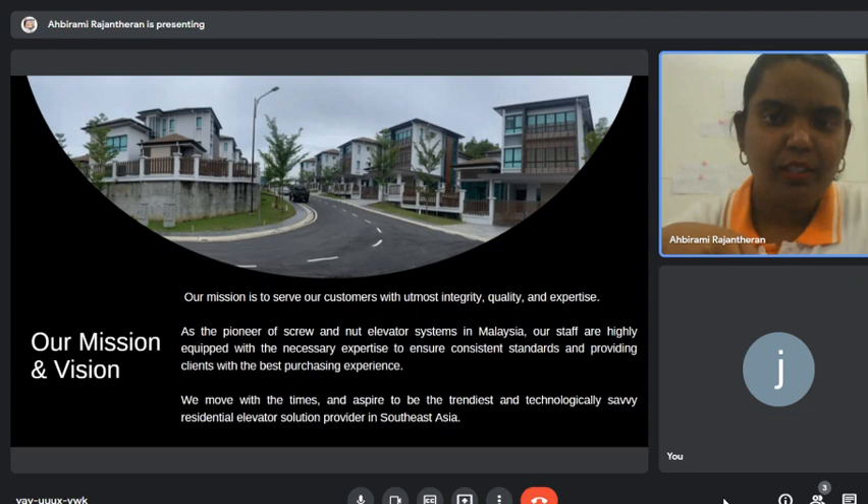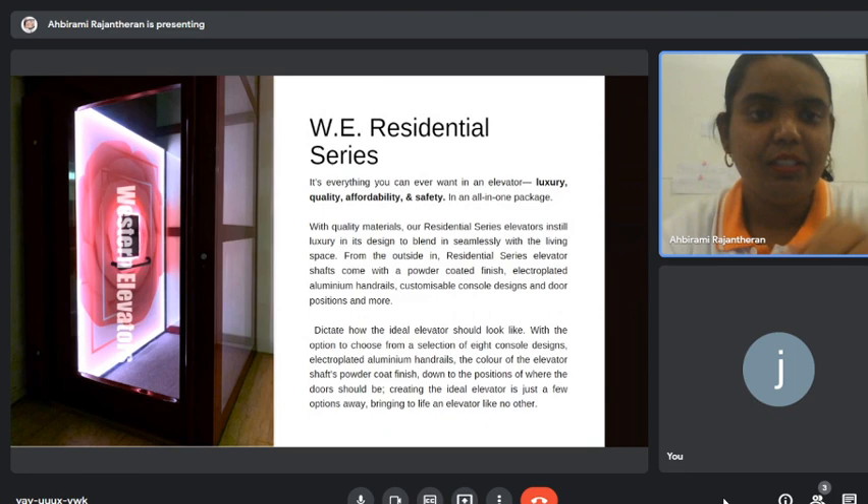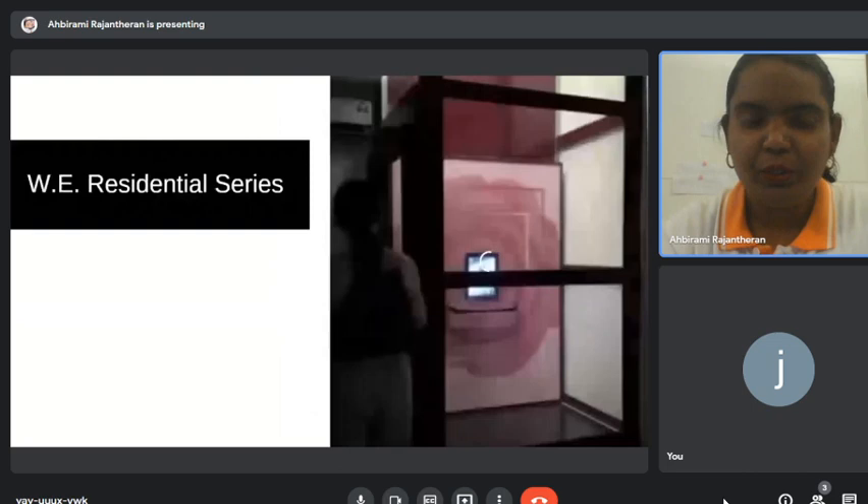This is one of our previous projects — all of the houses have installed our lift. Moving forward, today I'm going to introduce the WE Residential Series, the latest product. Let me show you a short video, just a few seconds.